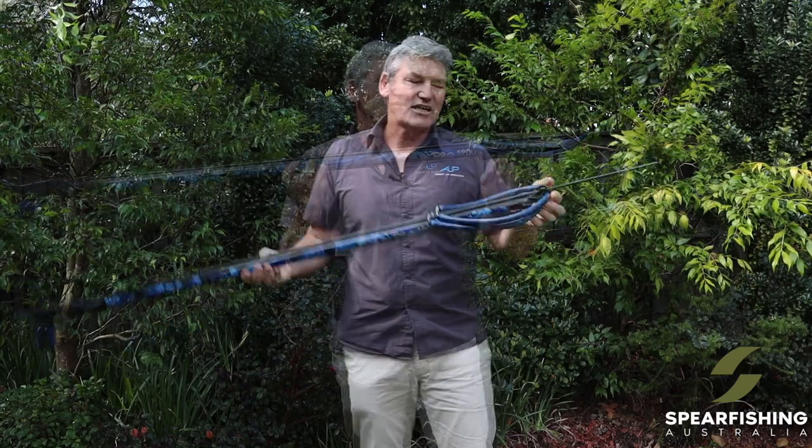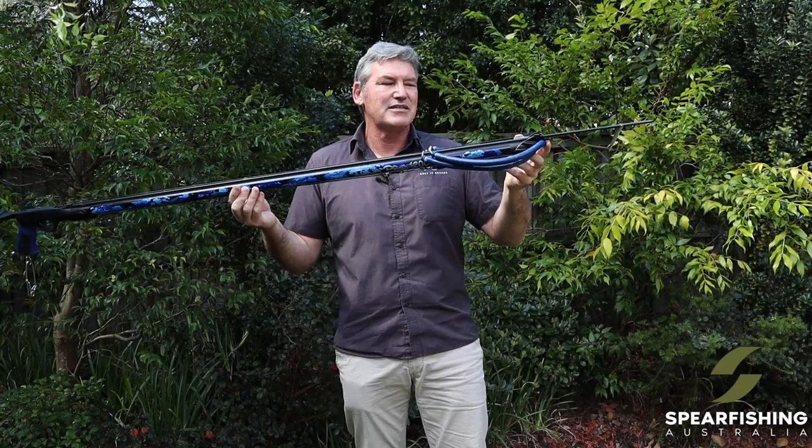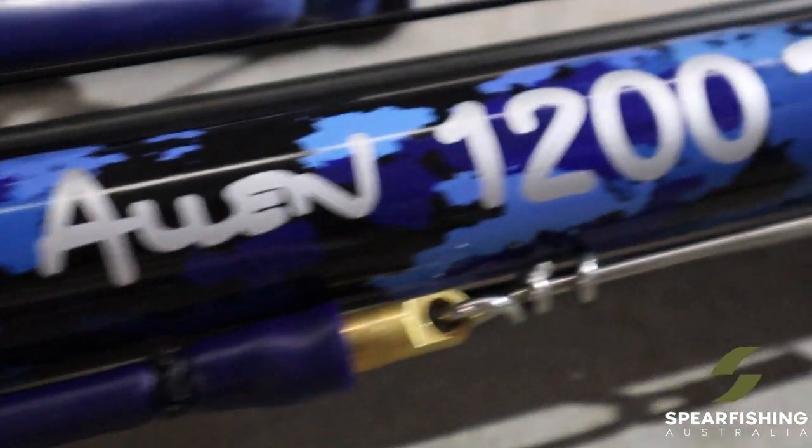Up this end of the gun you've got twin 16mm rubbers which give the ultimate in performance and punch, capable of handling a double wrap of monofilament if required and capable of handling the largest of fish. The gun also features an open muzzle which makes the gun much easier to aim, particularly in the longer lengths.